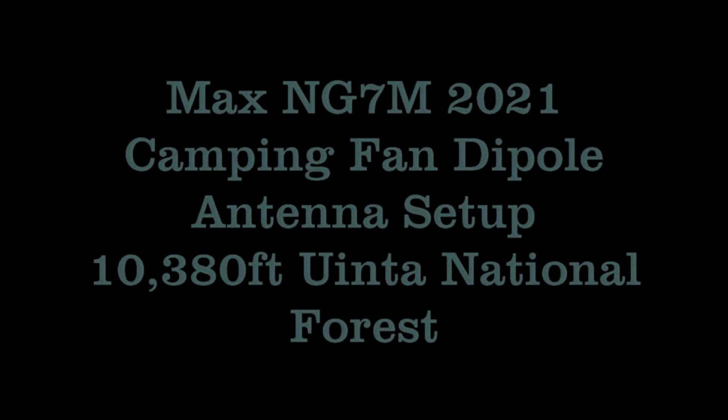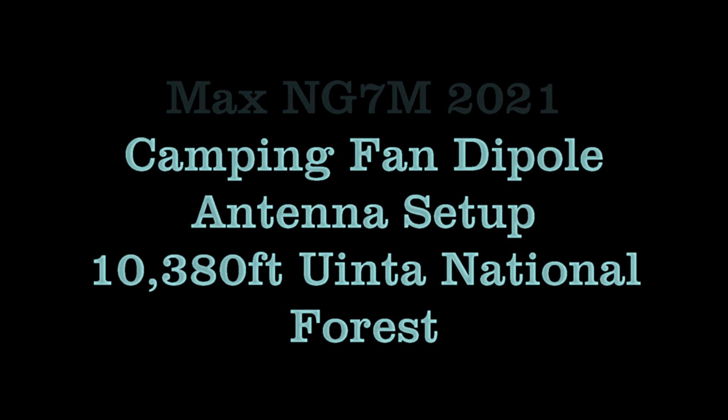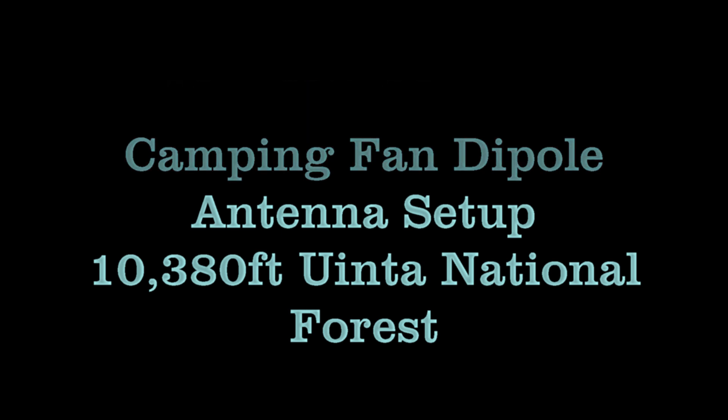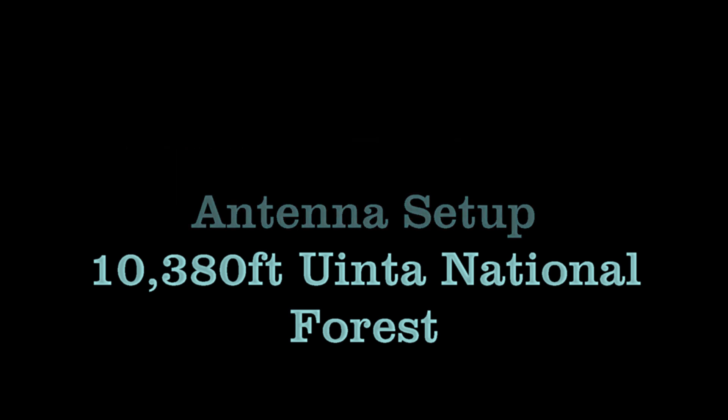You get up there away from all the noise and it's surprising how well you do. The previous two years where I operated the full 10 hours as a single op at 100 watts, I typically got around 700 to 800 QSOs. This year I wasn't quite as motivated and only operated four or five hours. The antenna setup is really what I wanted to show — don't feel like you have to spend a lot of money on some air compression antenna launcher. Just go to Walmart and get a heavy-duty fishing pole with a closed-faced reel, and I suspect you'll be able to get tire weights for free from a tire place. It's an easy way to get an antenna up in the trees really high, and everybody's always amazed at how high you can get it.